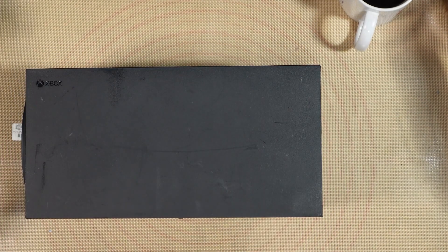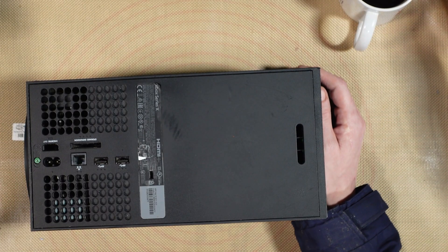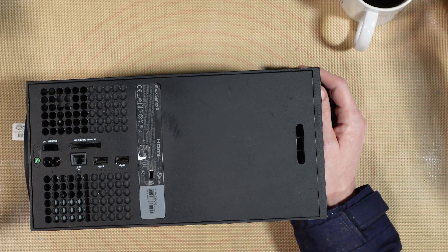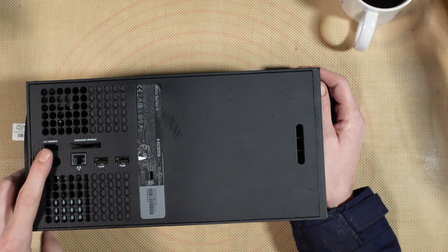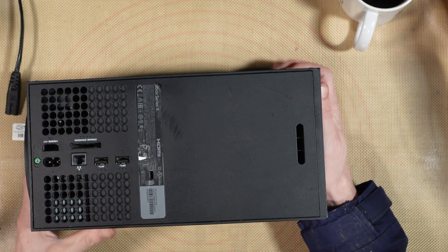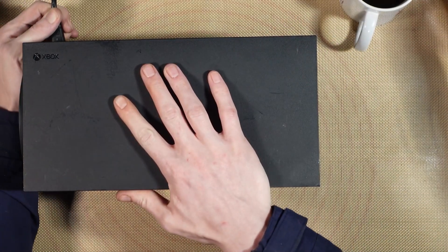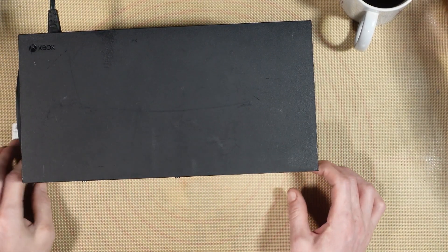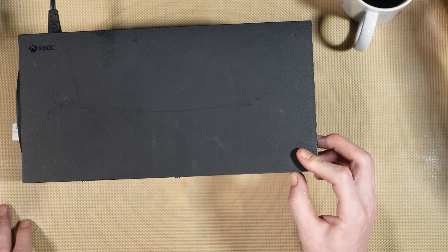Alright, so apparently this doesn't turn on. It says on the job sheet: HDMI port replacement, other port replacement, and no power. I honestly don't know what to expect. But there's no HDMI port in there, so yeah, I just really don't know what to expect. Well hey-ho, it's a money job. Let's see what the deal is. Okay, completely not turning on. Cool.